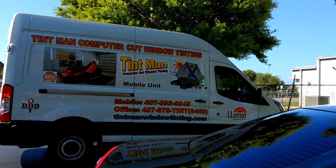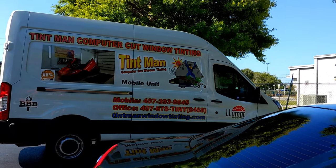You can learn more at our tint removal page at tentmanwindowtinting.com.